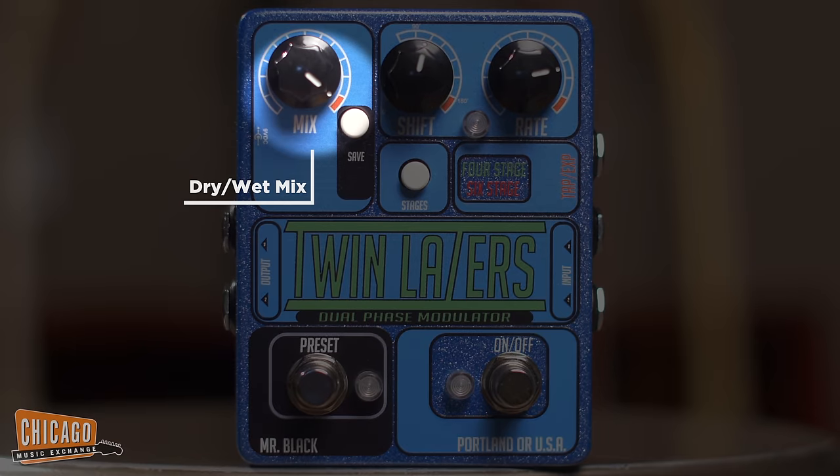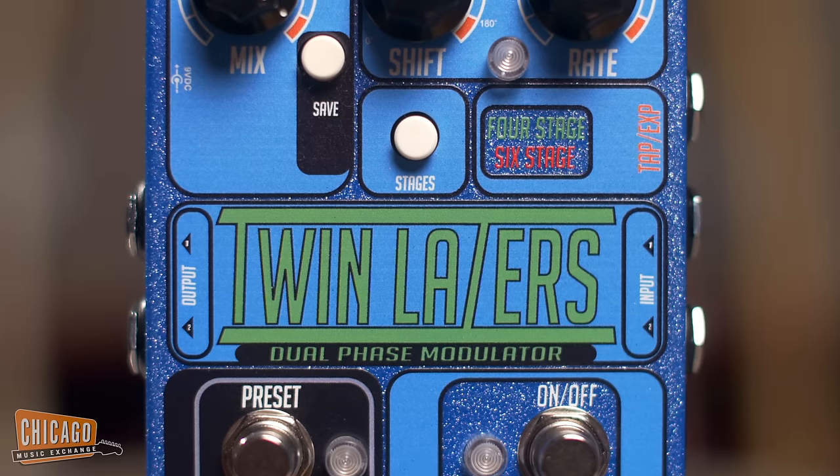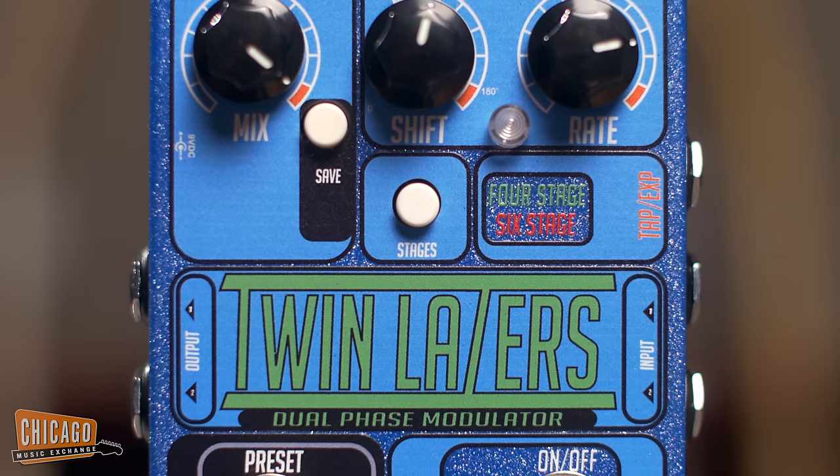The pedal also features a mix control which allows you to dial in the intensity of the phase modulation. The Twin Lasers also features a preset save button which allows you to recall your favorite settings on the fly.